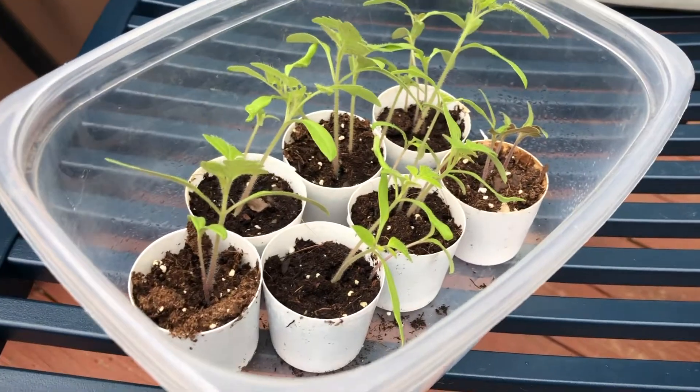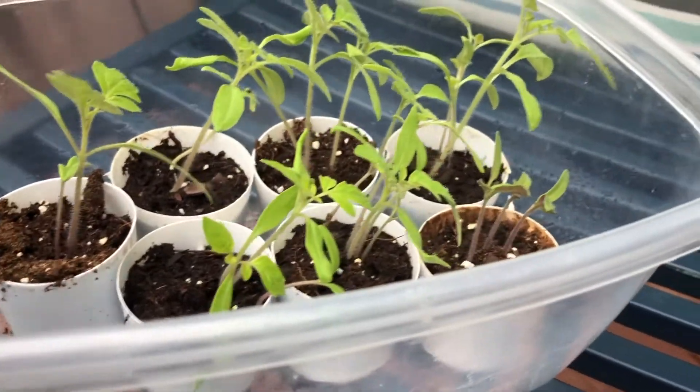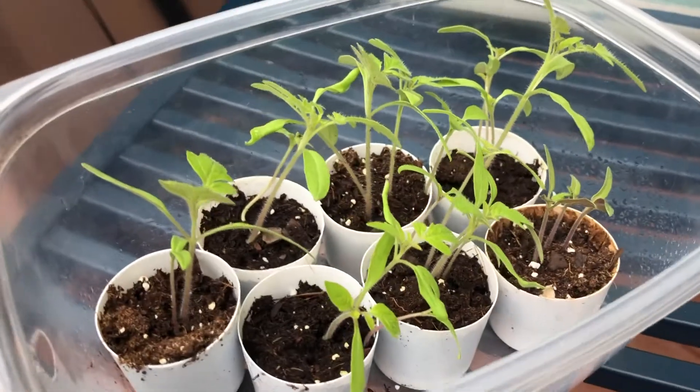Beginning with the Keurig machine in the youth room at church, we are inviting you at your homes, if you have one of these machines, to take your K-pods and turn them into starter planters. You can grow flowers to add to the beauty of your backyard or your front yard. You can grow vegetables in a garden, something that you will be able to enjoy with your family for dinners and meals together. Right here, we have some of ours that we are growing for our backyard — we've got some peppers and tomatoes.